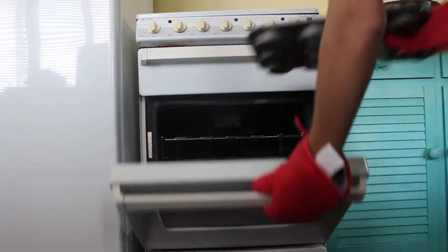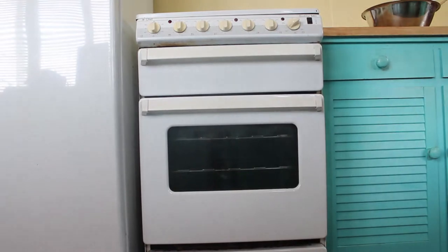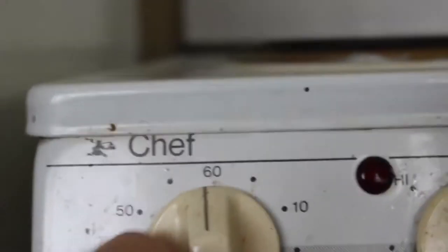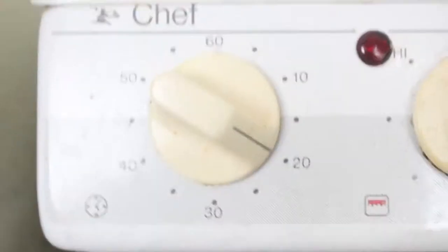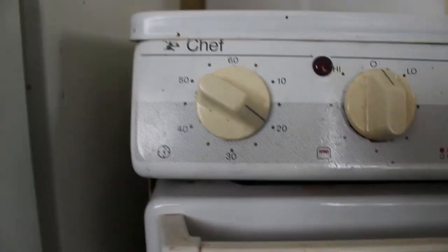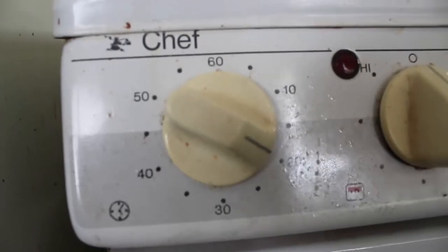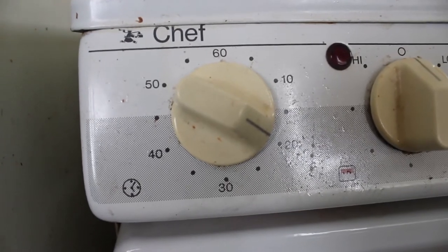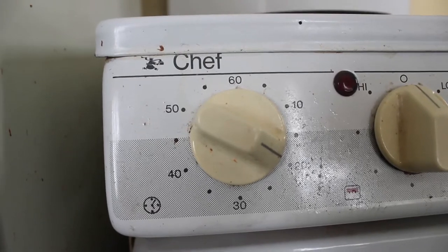Close it up and hope for the best. This recipe says it'll take about 20 minutes, but I know that my oven is probably not the same as yours. And of course while you're waiting you can clean up. Then when it comes out, give it a check and make sure it's all good - and maybe you put it back in.